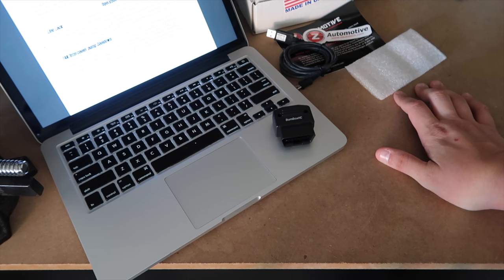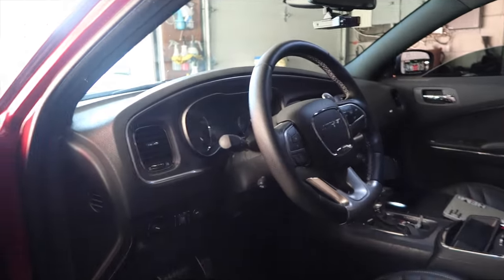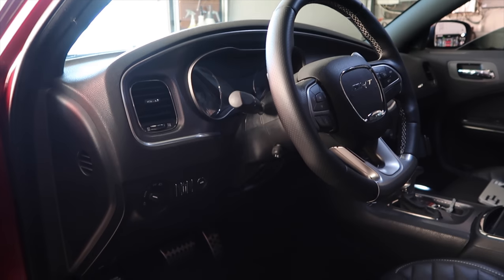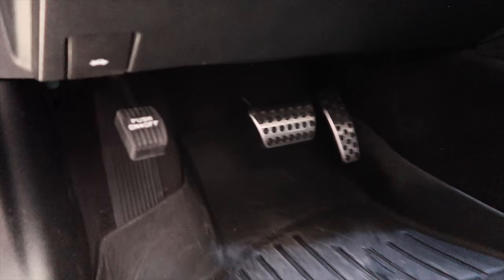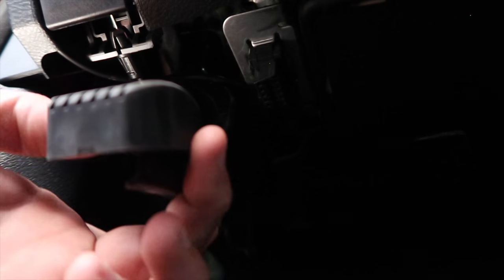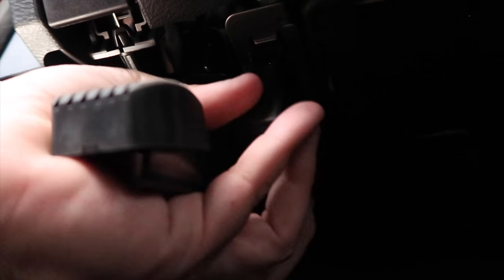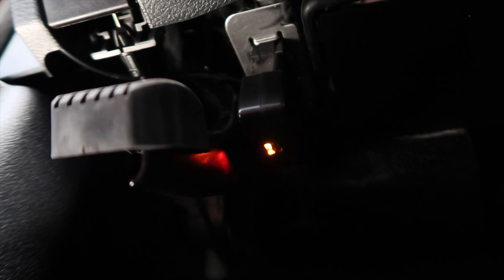I'm going to show you what the menus look like and then we'll try to do a burnout. First, when you want to put the Burn Box in the car, you need to get down low and look up under the dash area. You're going to look next to the pedal and the parking brake, and right next to it you'll see the OBD2 port. That's what you're going to plug this into. All you do is take your unit, plug it in, and you'll see some lights - that's a good thing. That lets you know it's working.